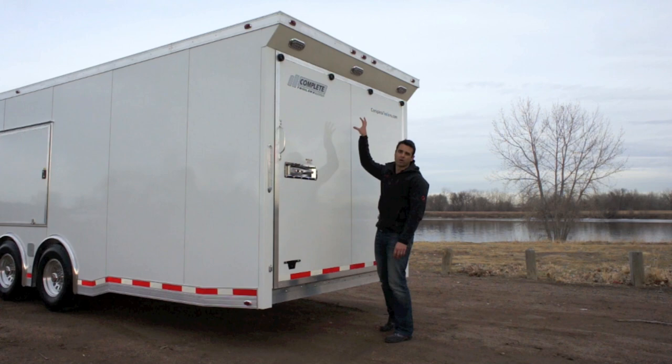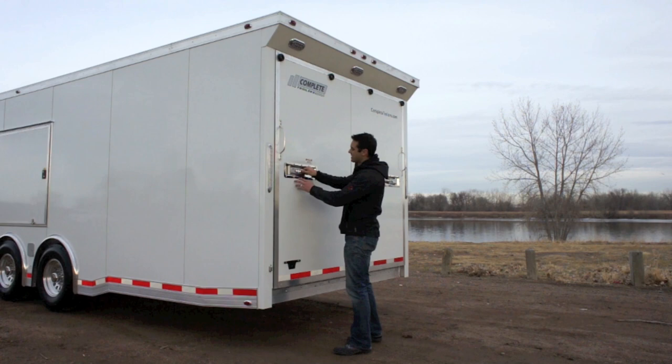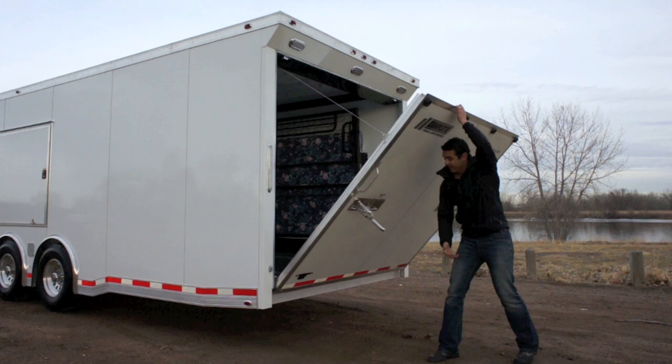Above the ramp door, we've got our LED loading light spoiler that looks super sharp on this model, along with LED taillights. The locking mechanism for the door is a little different — this is what we call a recessed cam lock. It operates by simply opening up like this; there's an internal locking mechanism to open your door. Just make sure you push these handles in so they don't dig into the ground and break.